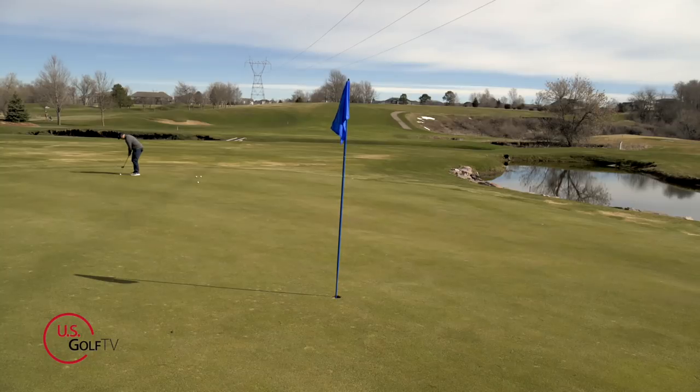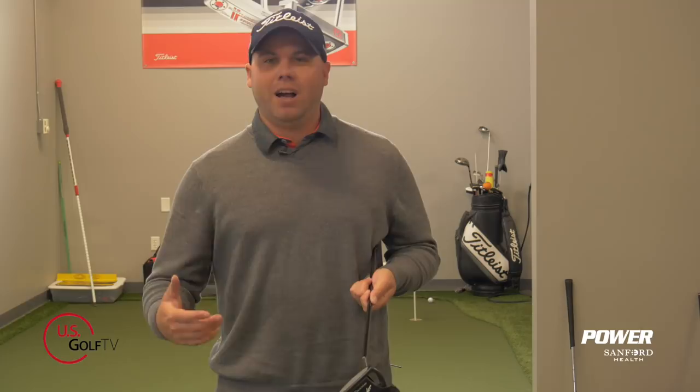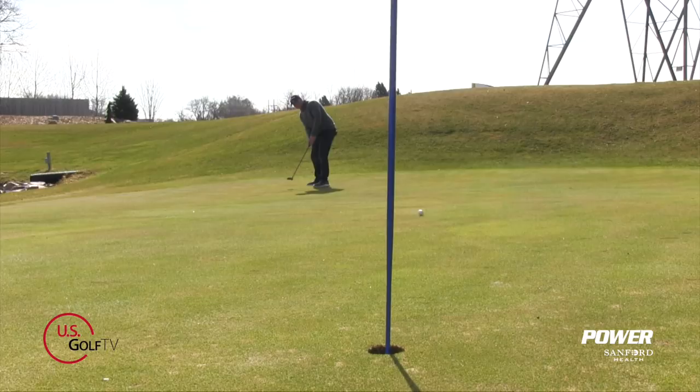Nothing derails a golf round more than three-putting. The best putters in the world are making up to 90% of their two-putts from 40 feet. Are you leaving the green shaking your head? Today I have the one concept that's going to help with your speed control and help, once and for all, to improve your three-putts.